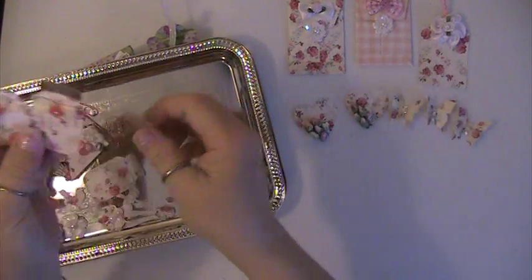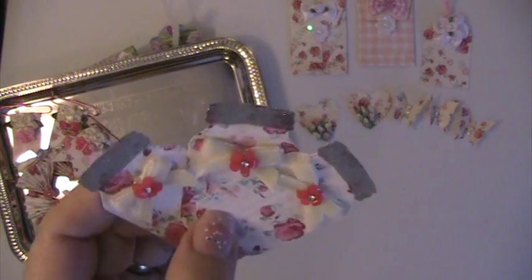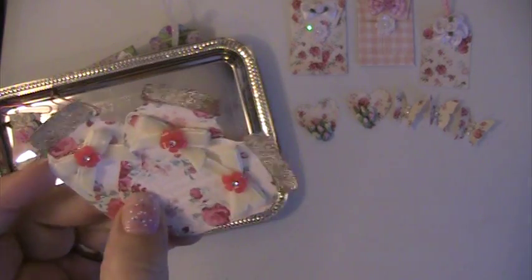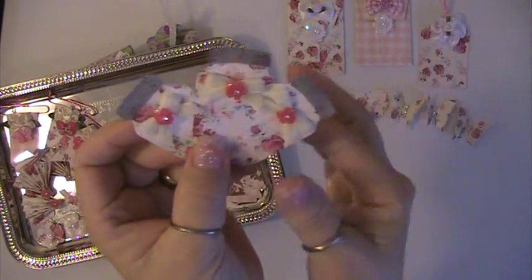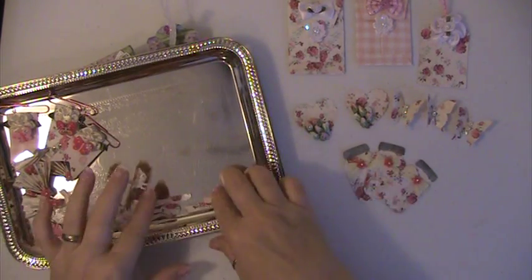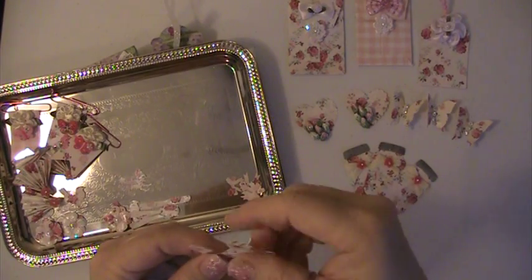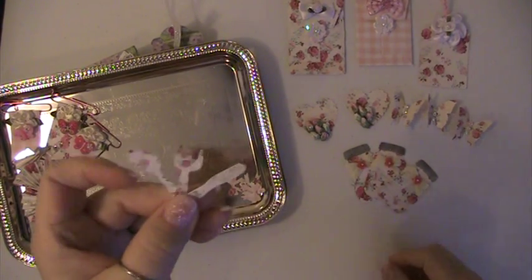I did these mason jars and what I used on the top of the mason jars is Wink of Stella silver to make the lid. Then I punched out and put Spectra-Nor clear glitter on them.